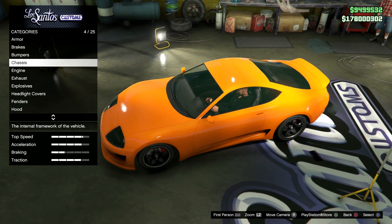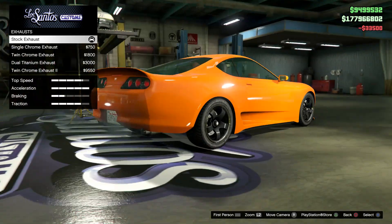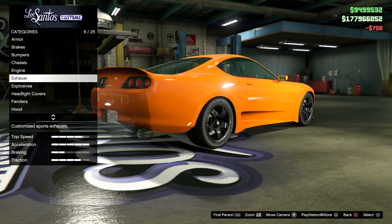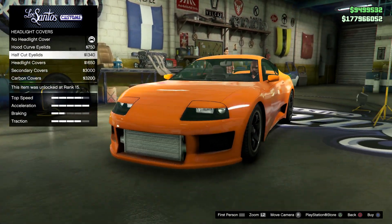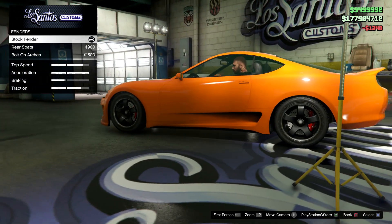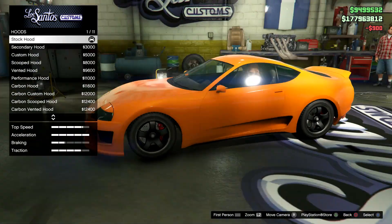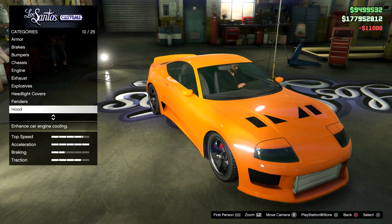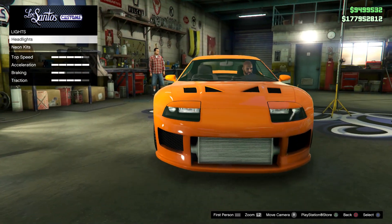Engine of course level four. For exhaust I'm only gonna pick the single chrome exhaust — it's the same as what's in the movie. For headlight covers what you want to choose is the half cut eyelids, gives it more of an accurate shape. Rear spats for the back fenders, and for your hood what you want to go to is choose the performance hood.